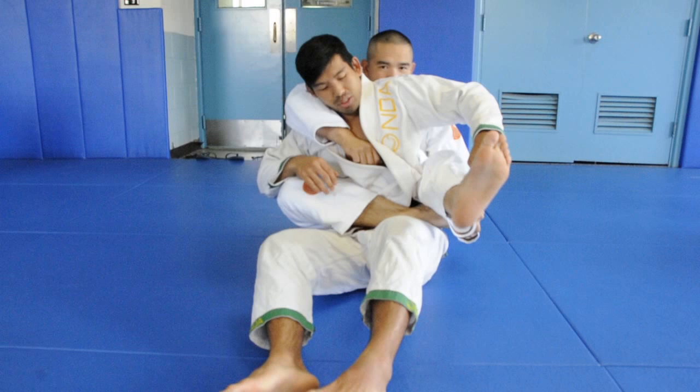I'm going to go into the body lock, so this guy's going to move over, right into this position. And then try to get the lock as tight as possible.